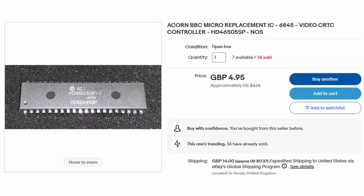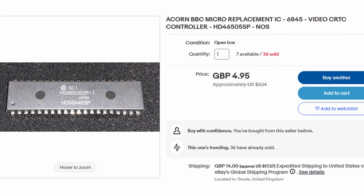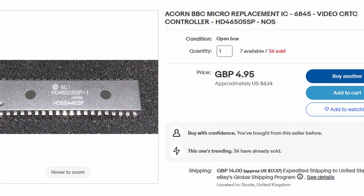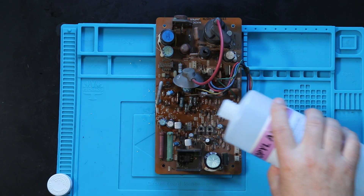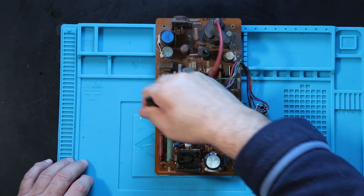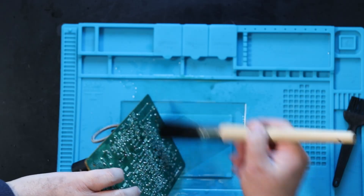Bittersweet — it looks like the 6545 CRTC chip is bad, and at the time they were pretty expensive at about $25 a pop. Ordering two with shipping would be about $60, and I always order two of vintage chips because they have a high failure rate and are often DOA. Fortunately, before I ordered, someone pointed out that the 6845 CRTC — which is for the BBC Micro — is compatible with the PET. I was able to order them for about $6 each coming from across the pond, ending up spending half the amount with several spares on hand, though they took several weeks to arrive.